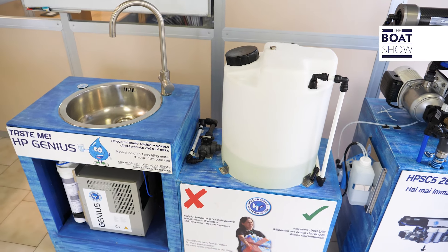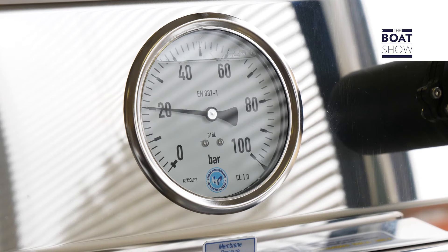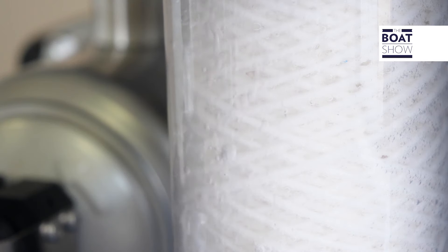To be able to drink sea water, you need a complete package of onboard water management, which is divided into three different moments: desalination, remineralization, and sterilization.